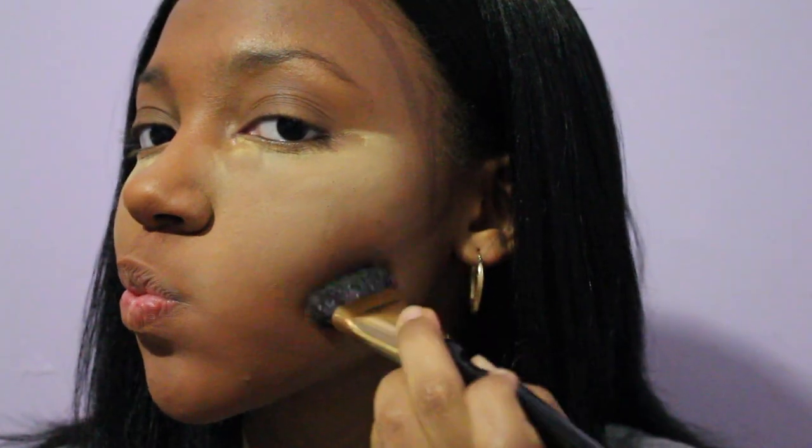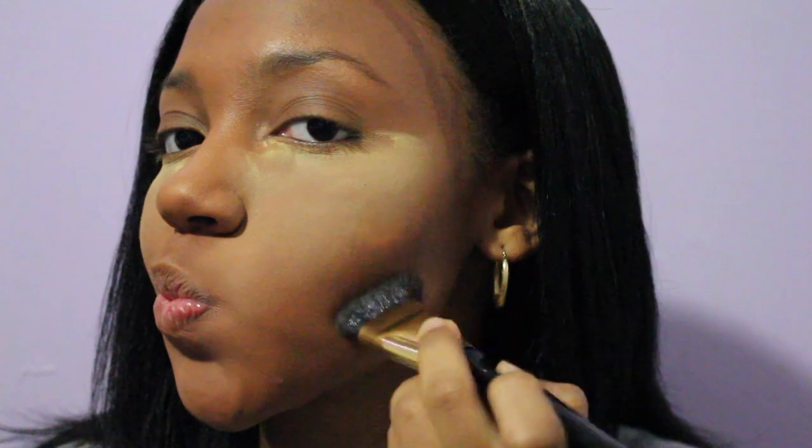To blend out that contour I'm using a flat contour brush. For my forehead I'm going to try to blend downwards, and for my cheekbones I'm going to blend up and down.